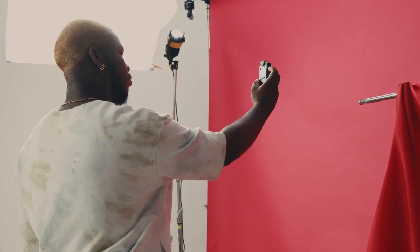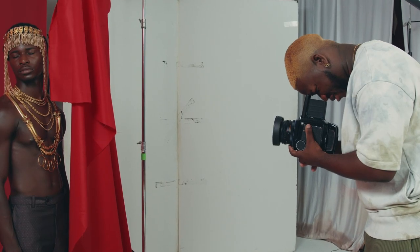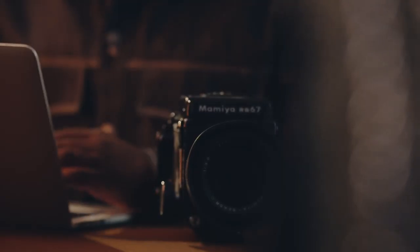By the end of this course, you'll have a thorough understanding of how details can be used to create cohesive and evocative portraits. To follow my steps, you will need basic knowledge of photography, an analog camera, and a previous understanding of photo editing software. Go analog and capture the spirit of your community.